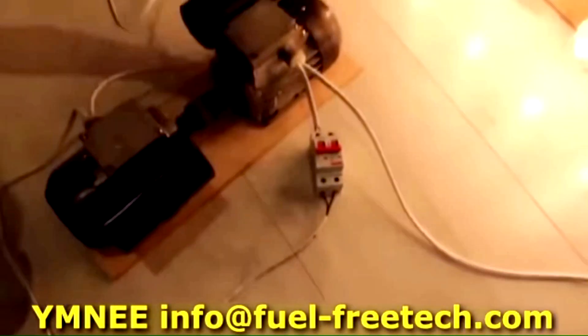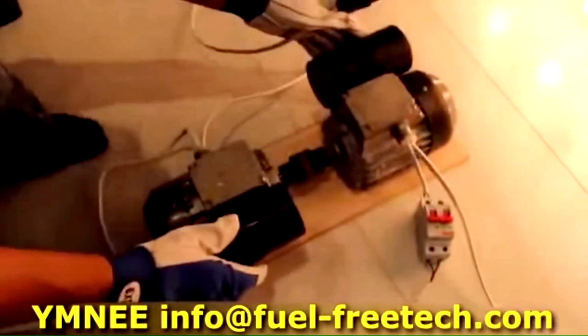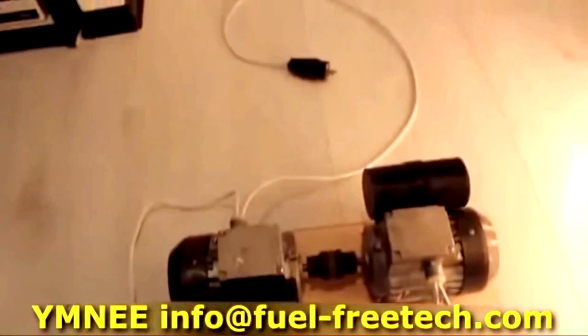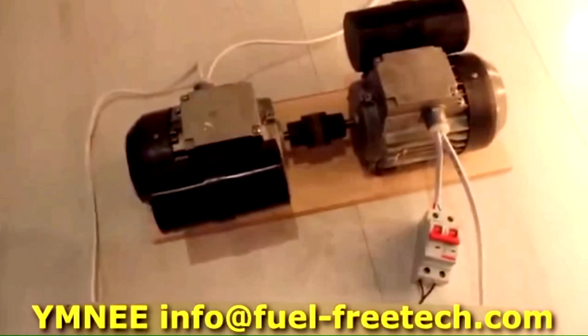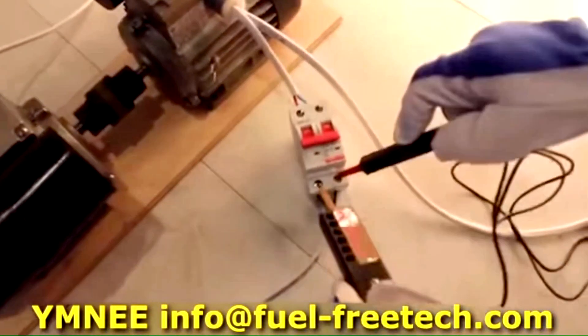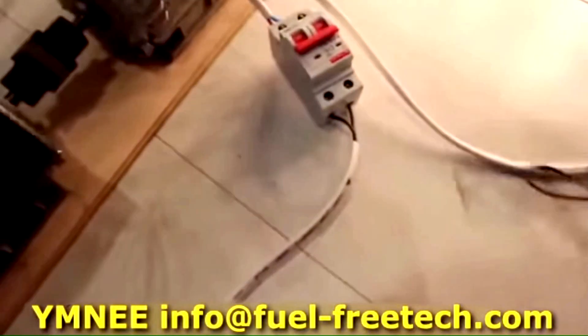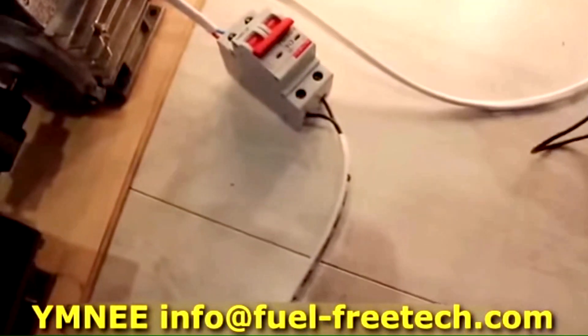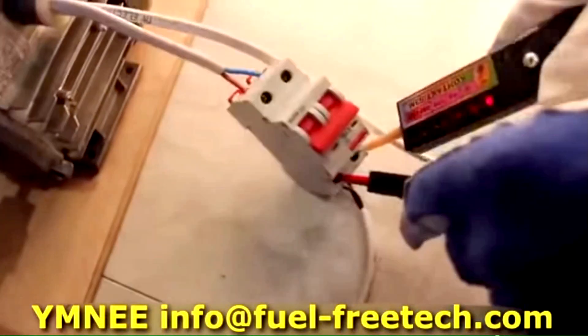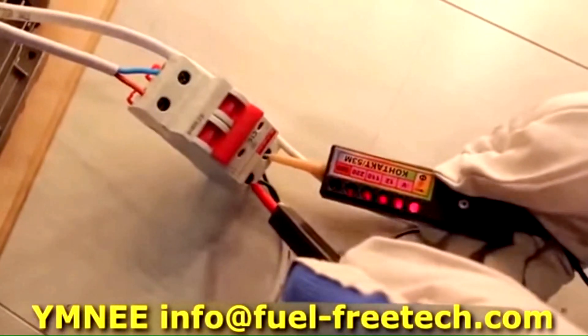It looks like it's 25 watts each for the light bulbs, times the number of light bulbs. The device is unplugged and we've demonstrated the whole process — the plug, the device. The voltage here is 220 volts from the mains, as you can see.